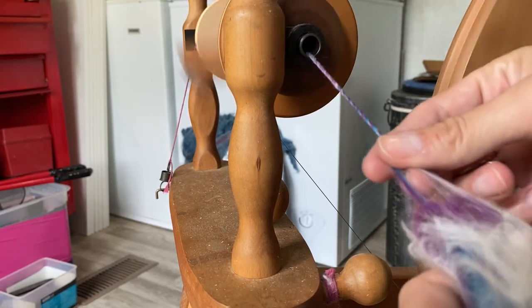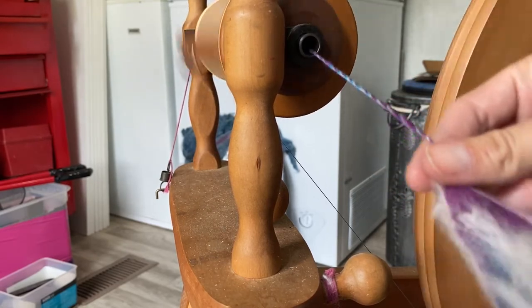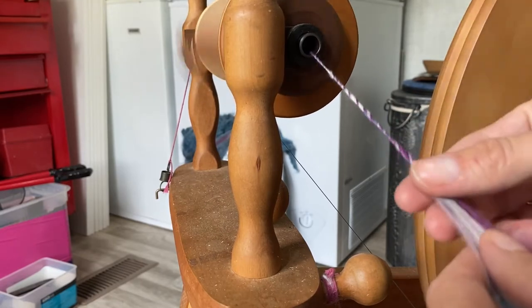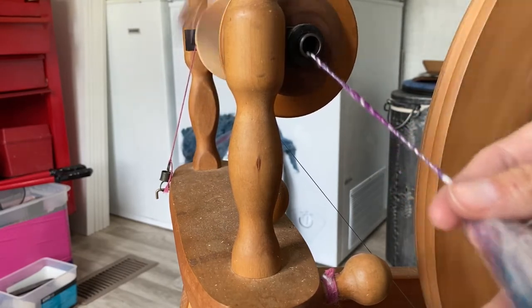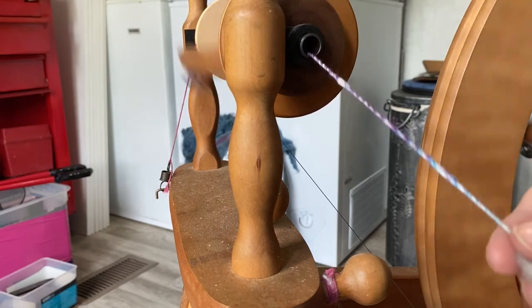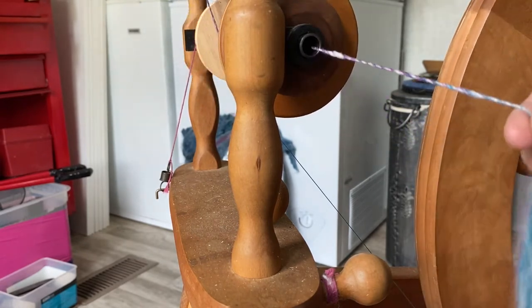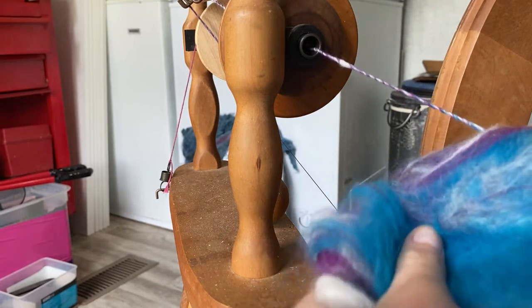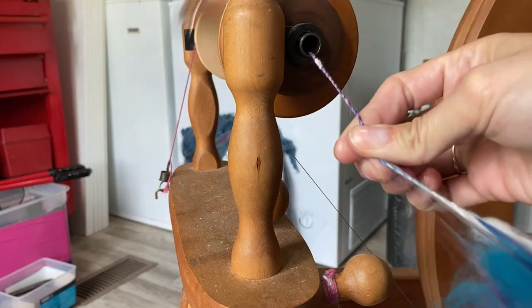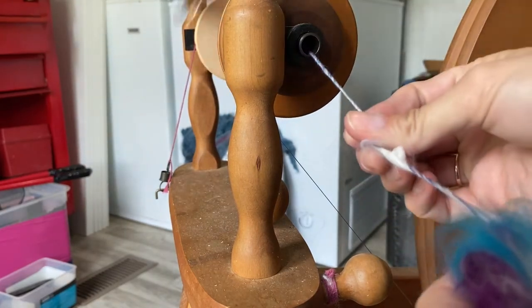One of my favorite things about this bat is that if you don't like how a section is coming out — like it's not interesting enough, maybe it turns solid purple, or it has a little too much angora — you can take the bat and just grab a different section and lay it in there and change up the colors at will.